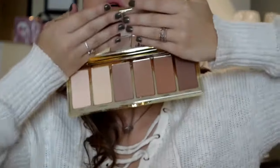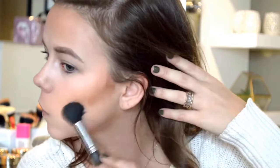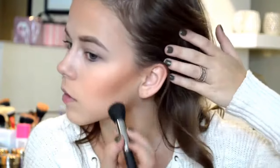Next I'm going to dive into this Tarte Park Ave Princess palette — I have not used this yet, I was saving it for this video. I'm going to use this to contour with the Morphe M437 brush, dipping into the two deeper shades. Oh my gosh, it is so pigmented — I hardly touched my brush and it was ba-bam. I'm going to have to blend that out. It's so, so pretty though.